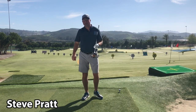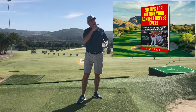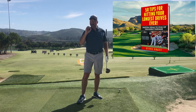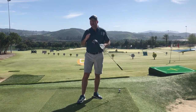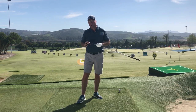This is Steve from hititlonger.com. If you haven't yet picked up my free ebook that I'm pointing to right here in the corner of the screen, I've left a link in the description down below. It's totally free and it's a bunch of tips I think are going to help you get more distance down the fairway. If you get benefit out of this video or just entertainment value, I hope you'll consider subscribing, hit the like button, and leave a comment down below.